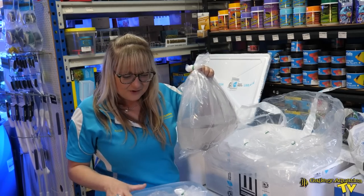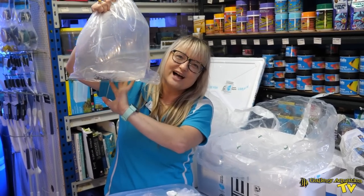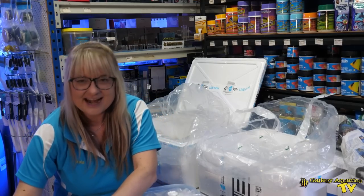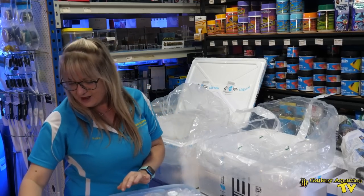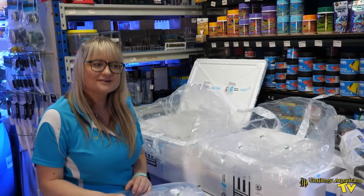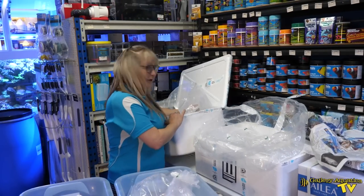So today we've got some black and white Ocellaris clownfish. This strain actually originates in Darwin, and I often wonder if they're not black and white because they need to hide from the crocodiles. Who really knows?